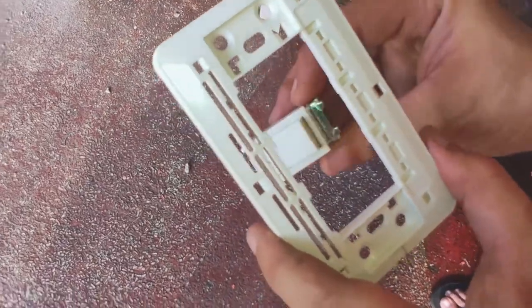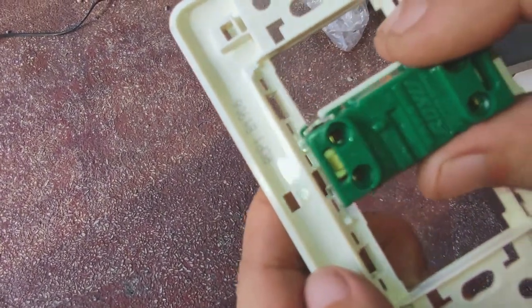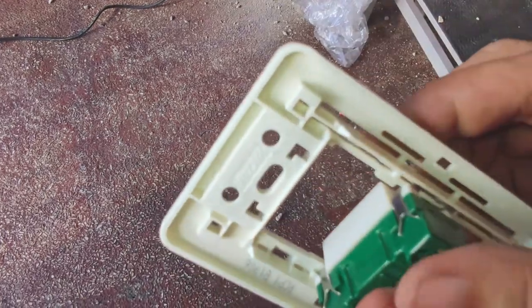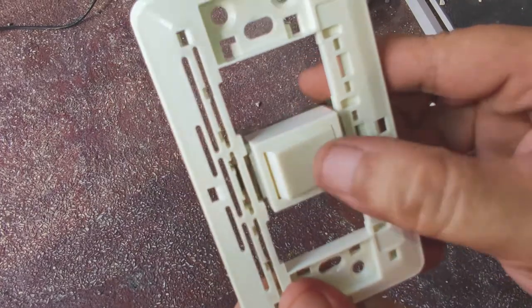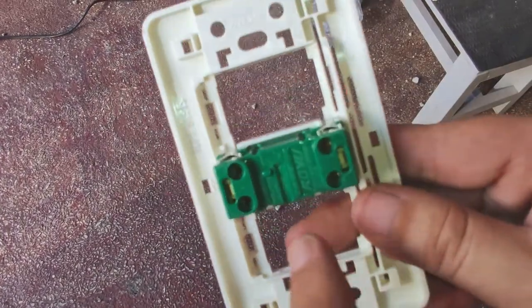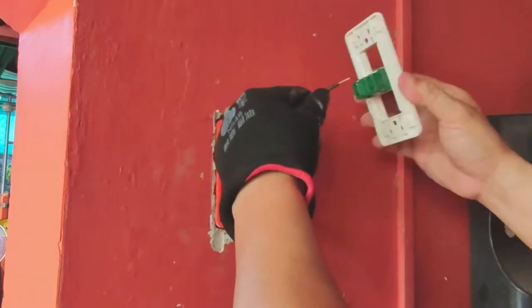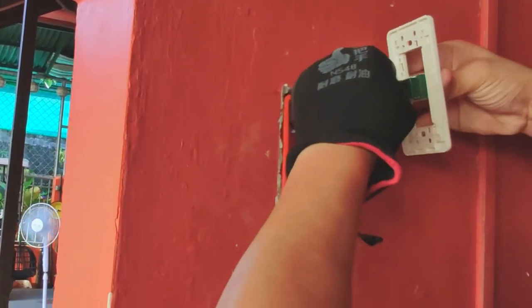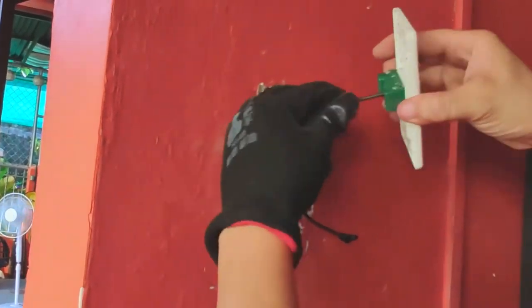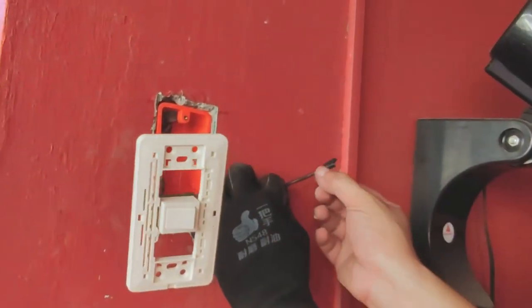Now it's time to install the light switch itself to its mounting plate. This is done from the back by aligning the light switch notches on one side and then pressing the opposite side until it snaps into place. Now we connect the wires to these opposing terminal holes. With its insulation stripped about half an inch from its tip, we simply insert the bare solid wire into a terminal hole until it catches. Give it a few tugs to check if the wire is locked in place.